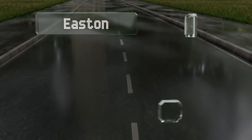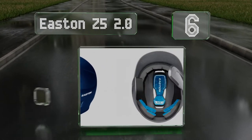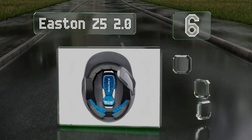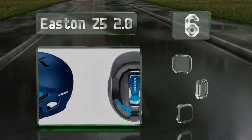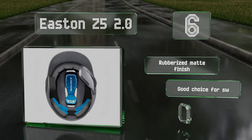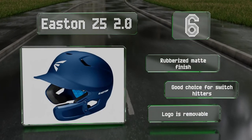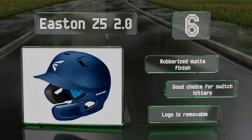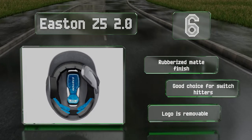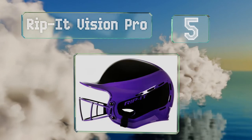Moving up our list to number six, featuring a universal jaw guard, the Easton Z5 2.0 will keep the side of your face safe from wayward balls. It's equipped with dual density padding and an ABS shell that protects the rest of your head from impacts. It sports a rubberized matte finish and is a good choice for switch hitters. Note that the logo is removable.